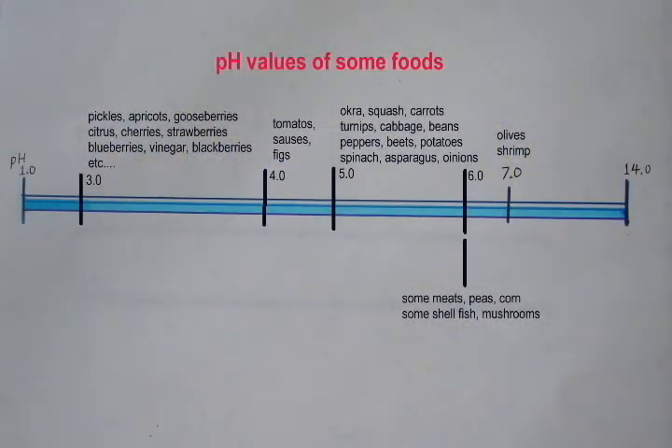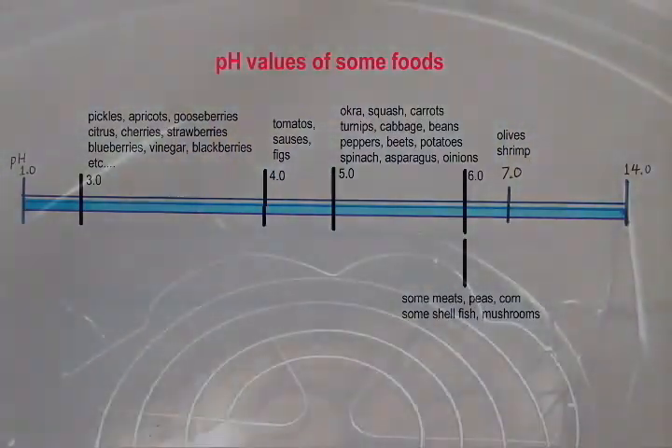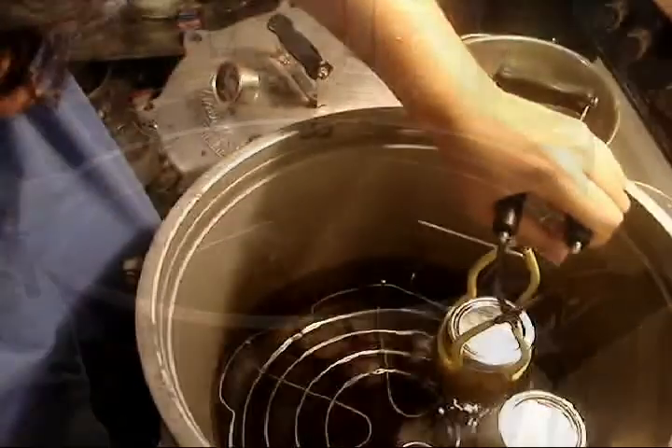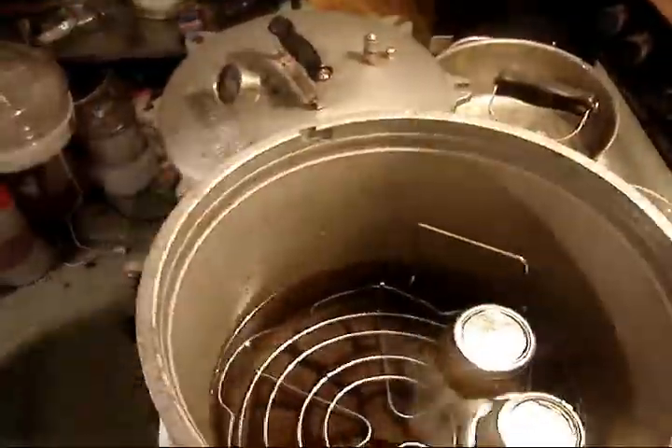Squash is not acidic enough to reliably can using the water bath method, so this batch will be processed using the pressure cooker. Always place your canning jars on a rack inside your cooker. If jars were to come in contact directly with the cooker, the jars may break during the heating process.